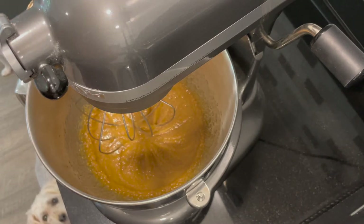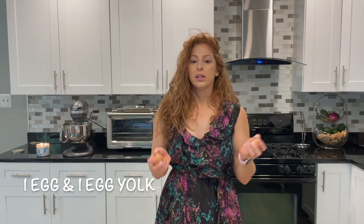I left the butter and sugars a little longer than expected. After two minutes it still didn't look well blended, so I left it for about four minutes total and bumped the KitchenAid up to speed eight. After that it got the right consistency — if that happens to you, just turn up the speed and give it more time. Now we're going to add one egg and one egg yolk, dropping them in separately.